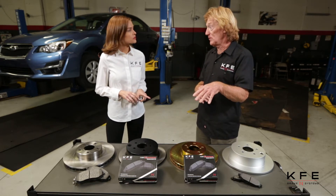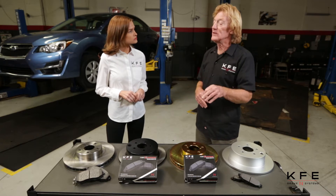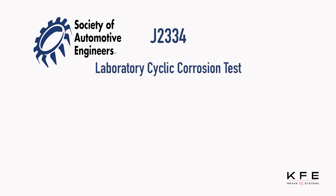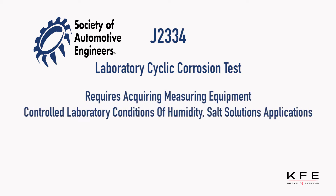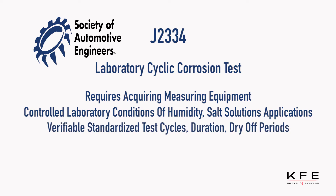SAE has their corrosive test, but we are going to conduct our street test. SAE — Society of Automotive Engineers — J2334, laboratory cyclic corrosion test, requires acquiring measuring equipment, controlled laboratory conditions of humidity, salt solution applications, verifiable standardized test cycles, duration, and dry-off periods.